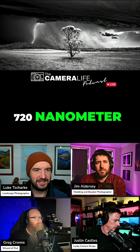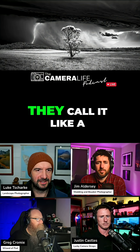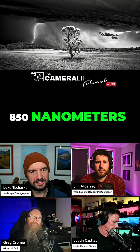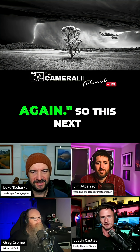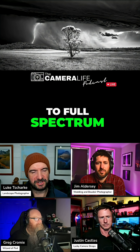My first conversion was a 720 nanometer. I since fell in love more with the darker infrared, which they call a deep black and white, and so that's at 850 nanometers. I actually sent a camera back to get reconverted so that it was the darker one. And I'm like, well, I can't do that again. So this next camera that I've got, the a7 III, I got it converted to full spectrum.